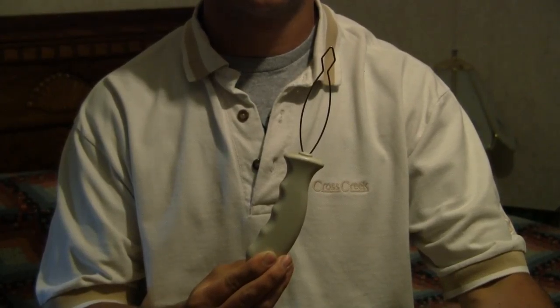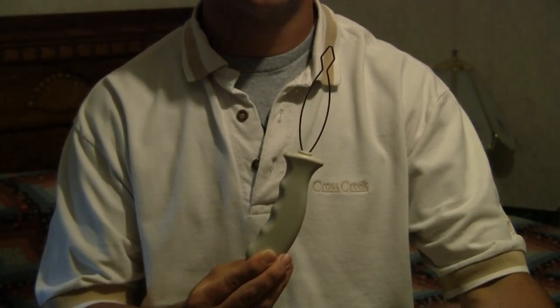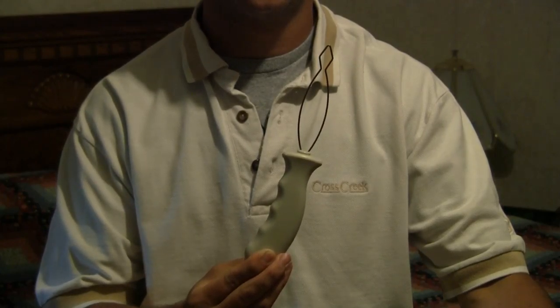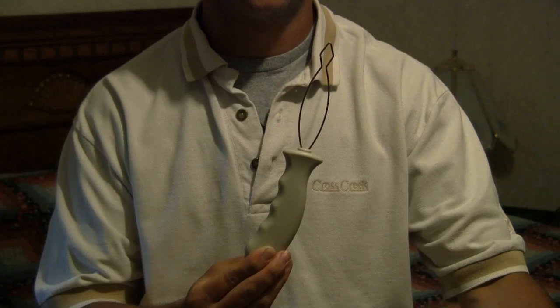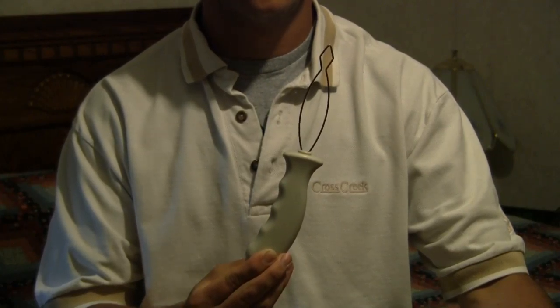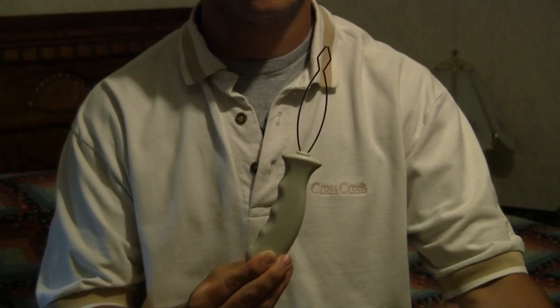Welcome! You're watching a demonstration video on how to use the King's Button Hook. The King's Button Hook can be used with individuals with disabilities who have fine motor limitations, or with older adults who have arthritis.